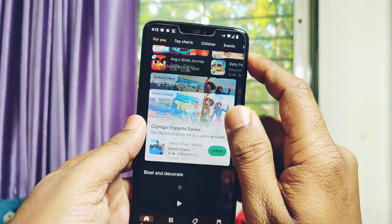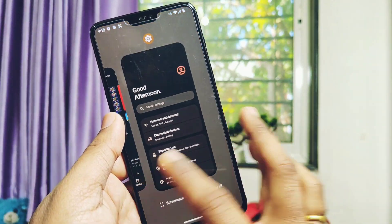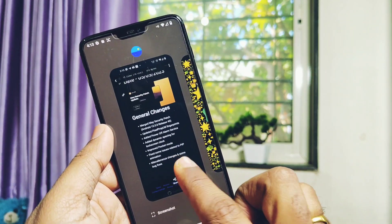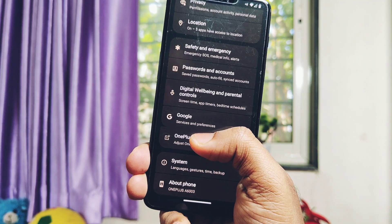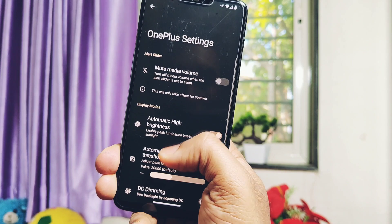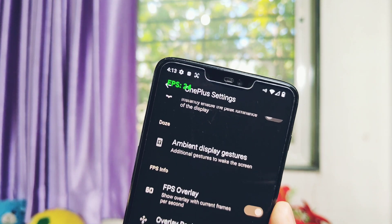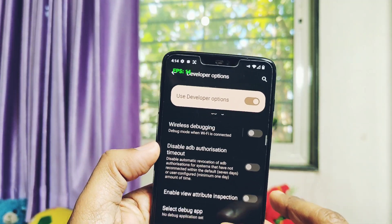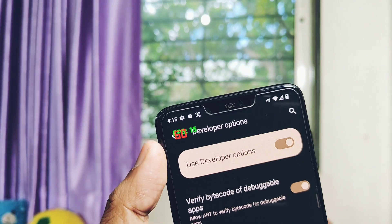We already saw the ROM is very fluid without any hiccups — its performance is top notch. In the last video we did testing of the screen refresh rate using the developer setting, but there is already a show FPS option available under the OnePlus extra settings. When I enabled it, the ROM was constantly showing fluctuating FPS. I kept the developer setting alongside it and it showed me a fixed FPS of 60.